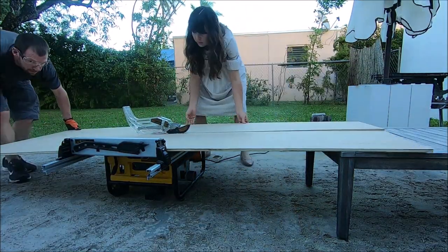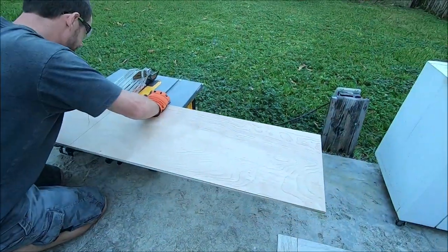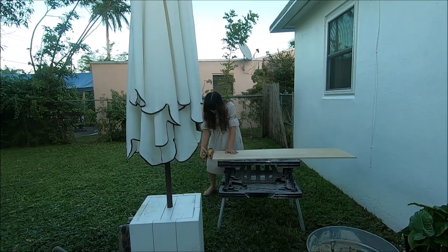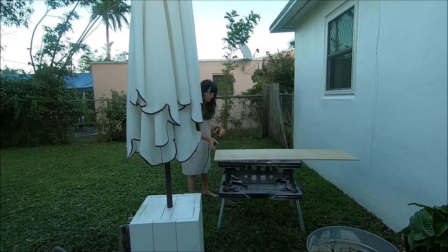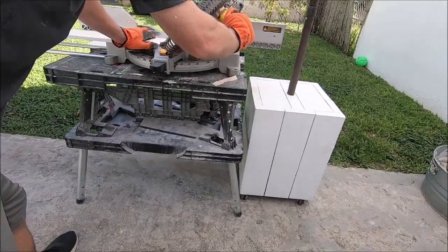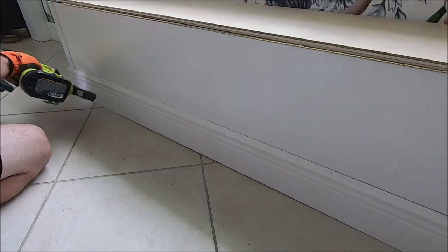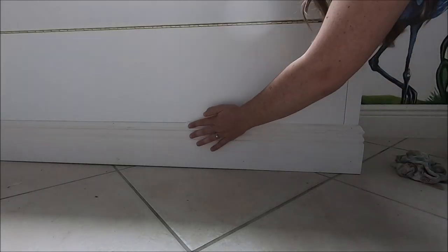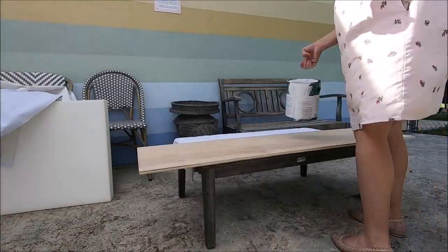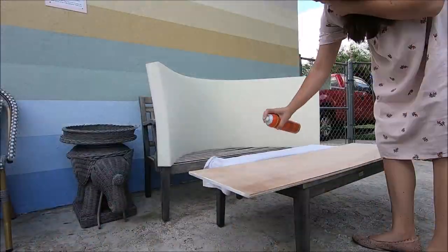For the bottom of the seat we used plywood and we just cut that with the table saw to the exact size as the top of the bench. I have the measurements on my blog post. I sanded it and then we cut baseboard so that we could fully build it into the wall. I think this gives it a really polished finish — you can skip this if you're a renter — but this is what makes it look extra amazing. We caulked the holes and painted the baseboard.